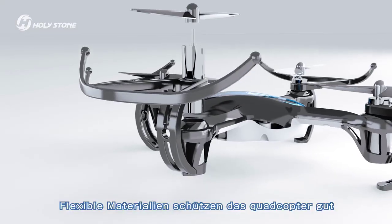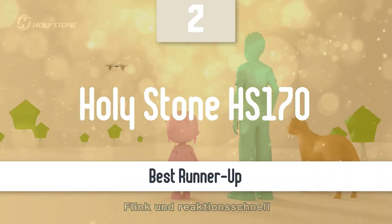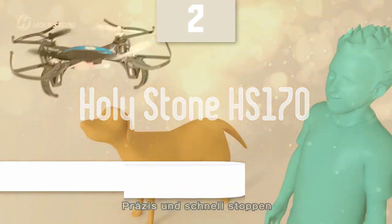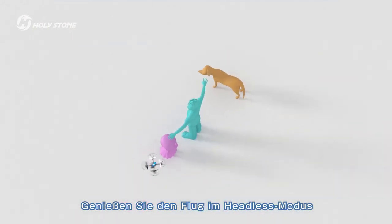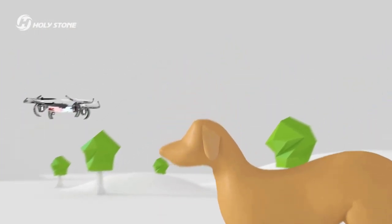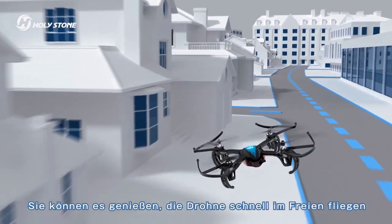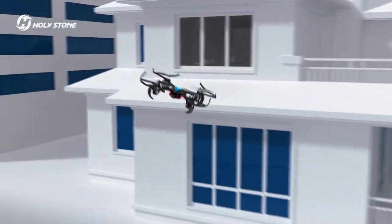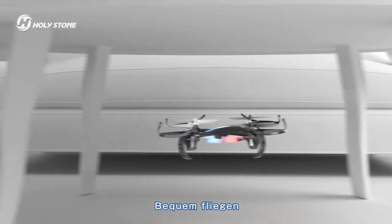Before we talk about the best model overall, let's look at the runner-up for this list. Number 2: Holy Stone HS170 Predator. If you're looking for something small and simple that can fly through indoor obstacle courses without damaging itself or your house, the Holy Stone HS170 Predator certainly fits the bill. This drone can buzz around inside with decent agility, but is light enough and has sturdy enough propeller guards that collisions with walls or bookcases are unlikely to leave any marks. The Predator's flight is very simple and, for a tiny drone without any flight sensors, it's relatively stable.